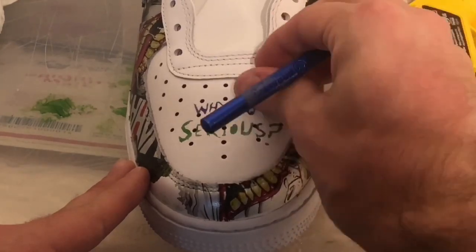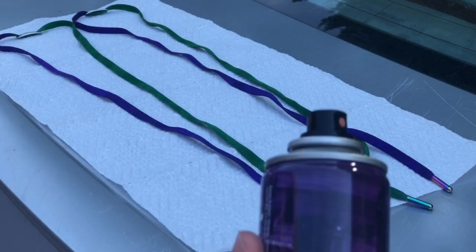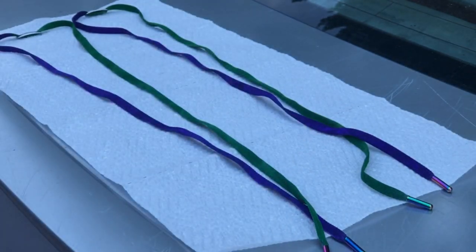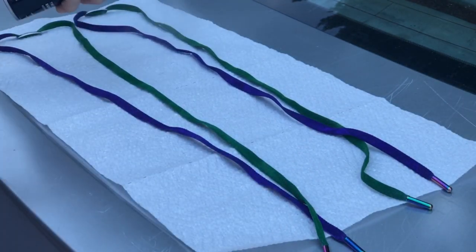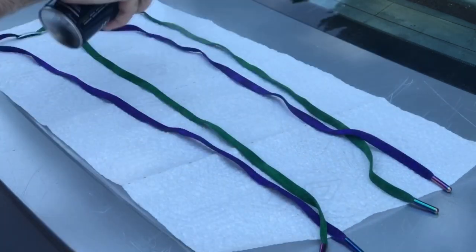Now that we got the stencils done, we're going to get into the Crep and the shoelaces. Even though we used the Too Soft and the Angelus paint, I still want to waterproof them and definitely keep them stain resistant. I don't want anything to get on them, so let's get into it.